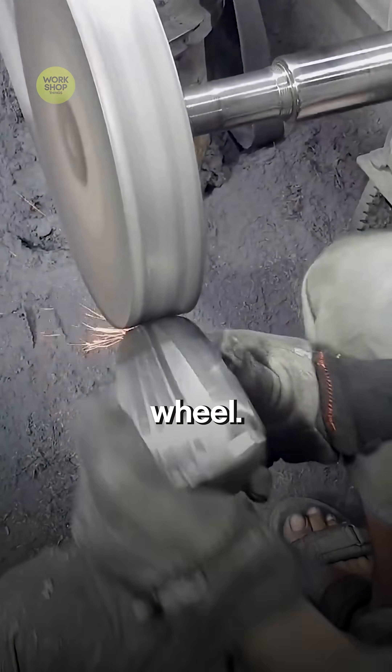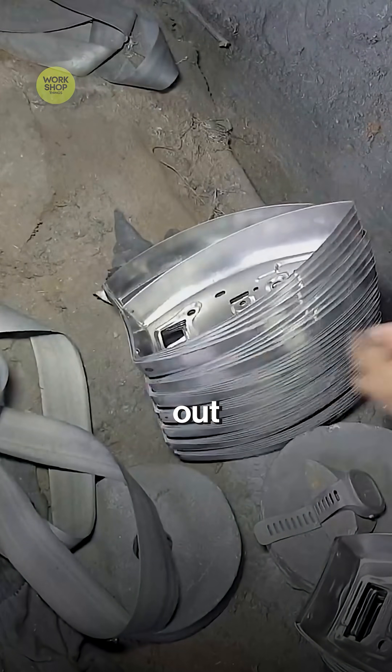On the polishing wheel, the shell gets a uniform sheen. Swirls out, surface leveled.